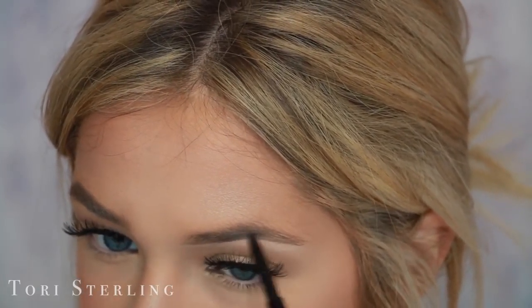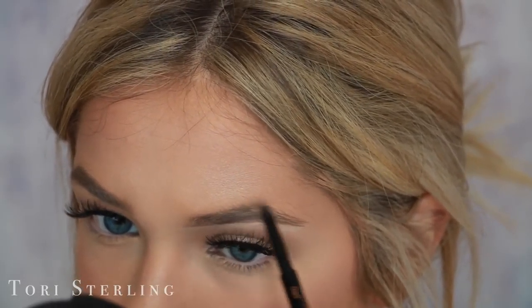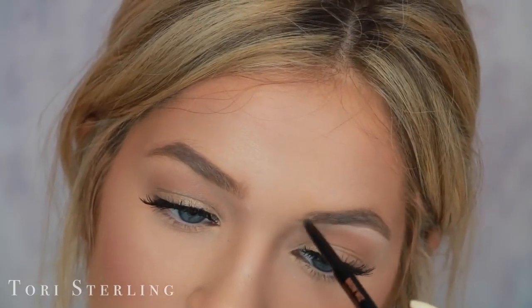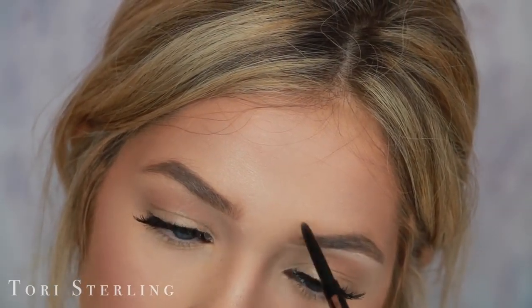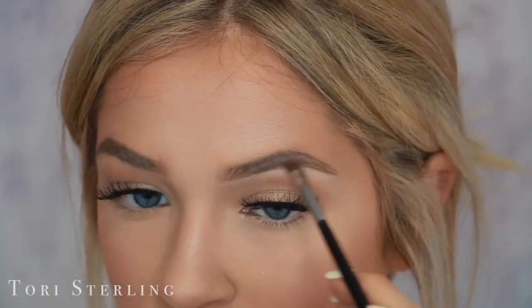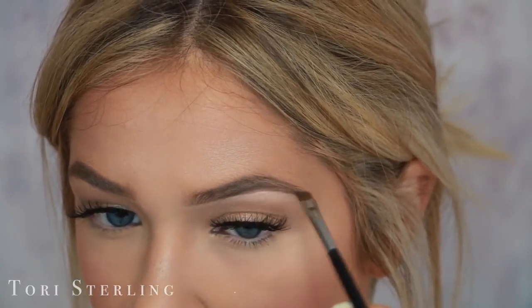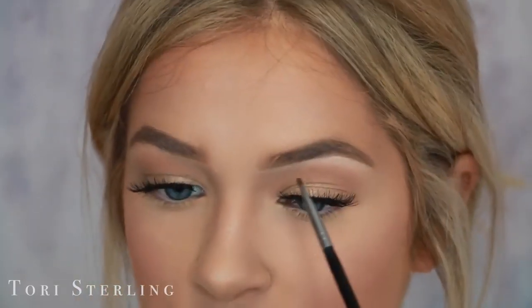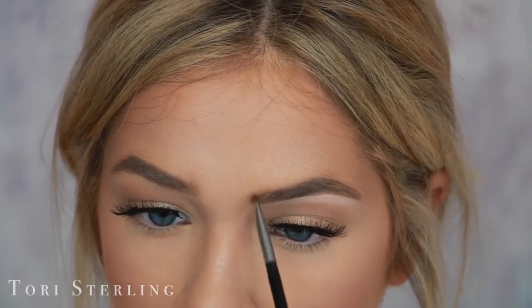I fill in any little gap with the brow product, then define the top. Once we're looking good, I fill in the front. Then I do the same thing as the other brow — going in with the brow powder, taking the darker shade for the outer half, making sure to really get this little fake brow section we made so it blends in with my real brow. Then I switch over to the lighter shade and start on the front.